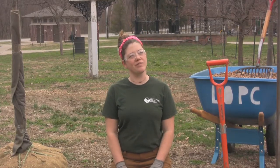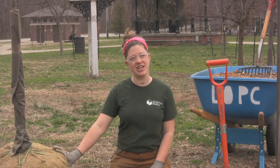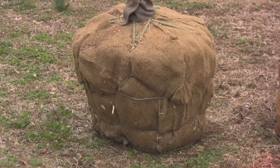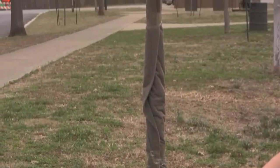Hi, my name is Anna Crippenstaple and I'm with the Louisville Olmstead Parks Conservancy. Today we're going to plant this tree in beautiful Willow Park. You're going to learn how to plant the right tree in the right place at the right time of year.